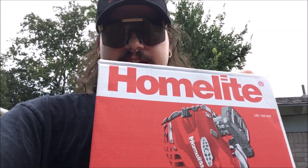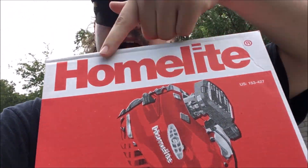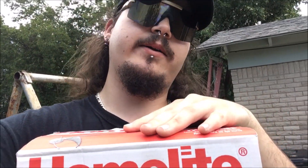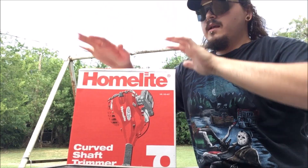I just got back from Home Depot - the home place where you buy stuff for your home. This is a Homelite weed whacker, weed eater, weed trimmer, curbside trimmer, whatever you want to call it. I just got back from getting it, I'm going to open it up, mix some fuel, and we're going to see how good it runs right out of the box.